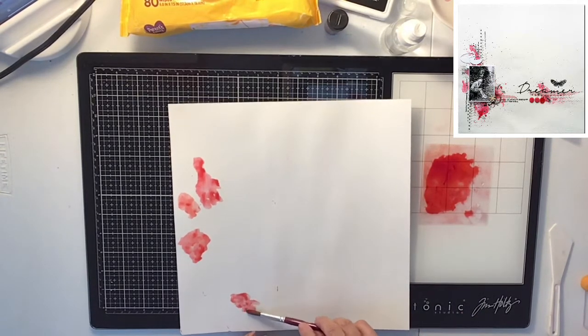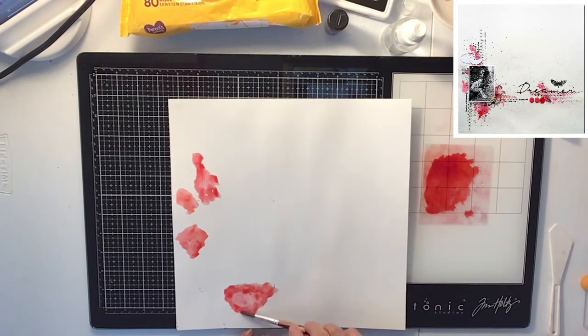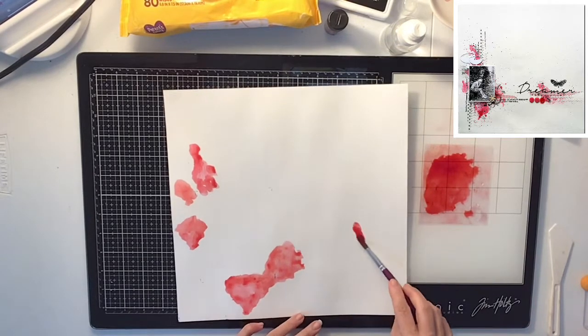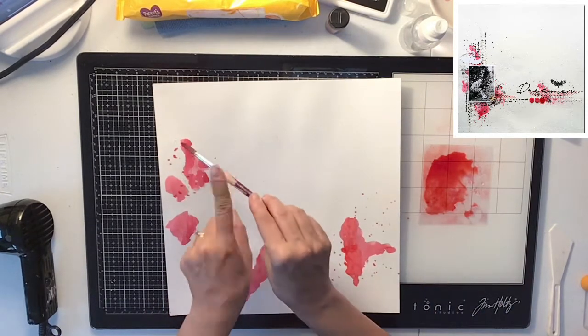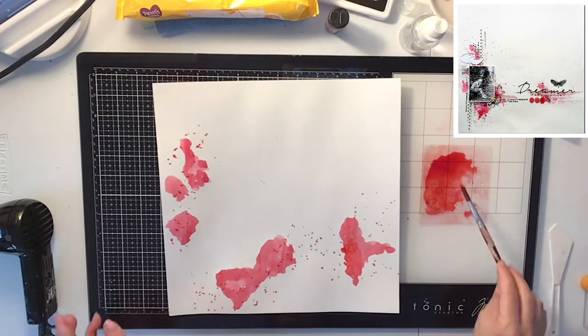Just kind of peeking out from behind the photo — a little bit on the bottom, the sides, the top, and then a little bit in the cluster on the right-hand side of my photo. I'm also going to do some splatters with this red color, but not too much. I didn't want to make this look like a bloody scene, so I was really careful — too much red just looks crazy, so I just did a few splatters.